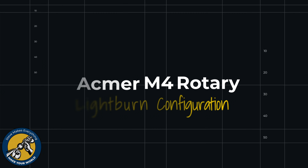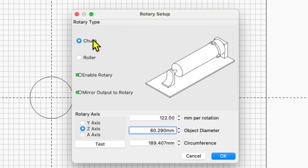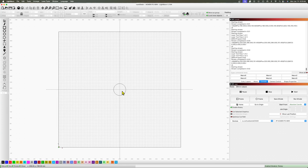Next I'll configure the software by opening Lightburn and going to the rotary setup. There are two options — chuck or roller — and the M4 has both, but I'm going to use the chuck. I'll enable the rotary and mirror it because the chuck is backwards relative to the rollers. For the Ackmer P3 I'm using the Z axis, but your laser may use the Y axis. Hit the test button and enter the number of millimeters per rotation — in this case it's 122. That's really all you have to do.